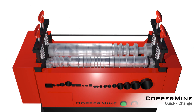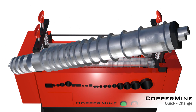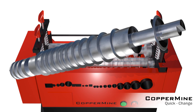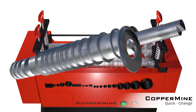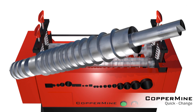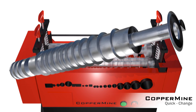New and exclusive to the Coppermine Model 500 is the quick change blade shaft. When you need to change a dull blade, the blade shaft can be disengaged and taken out quickly and easily without taking apart the whole machine. This reduces blade replacement time from around 2 hours to a mere 15 minutes. No more taking apart the entire machine just to change out one channel with a dull blade.